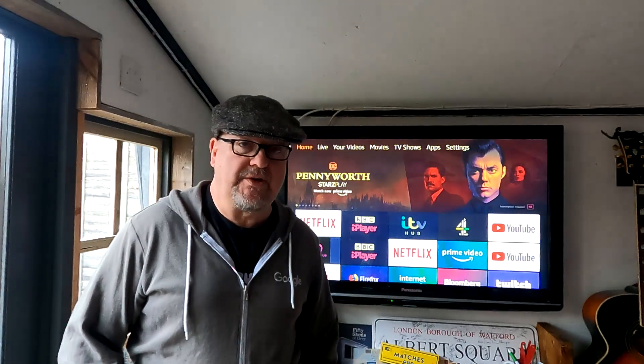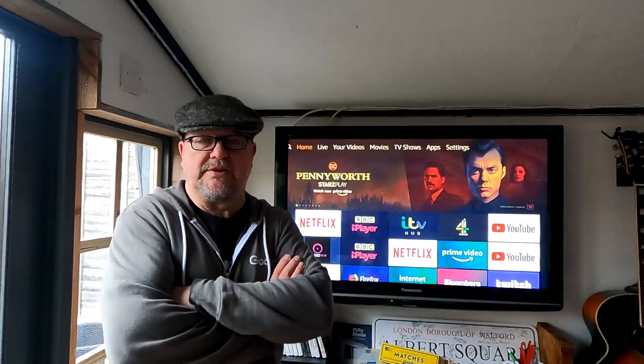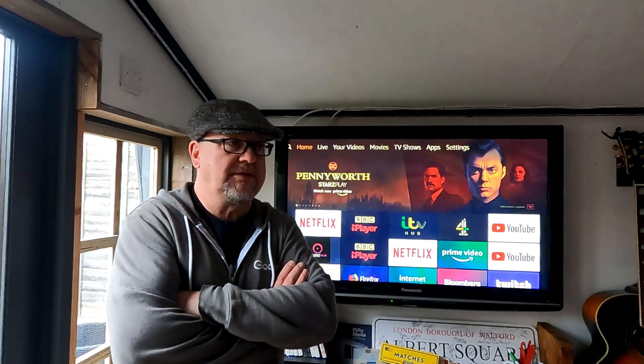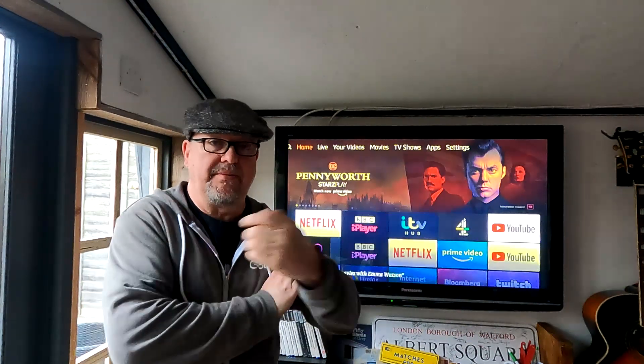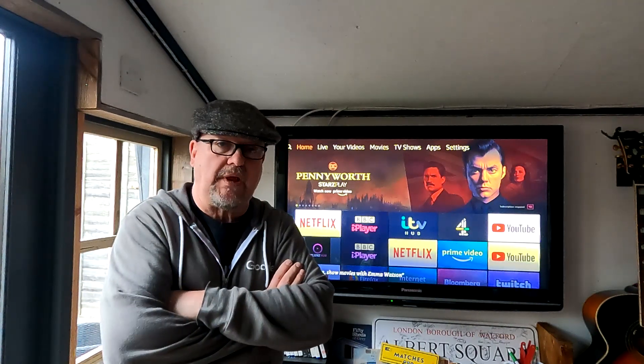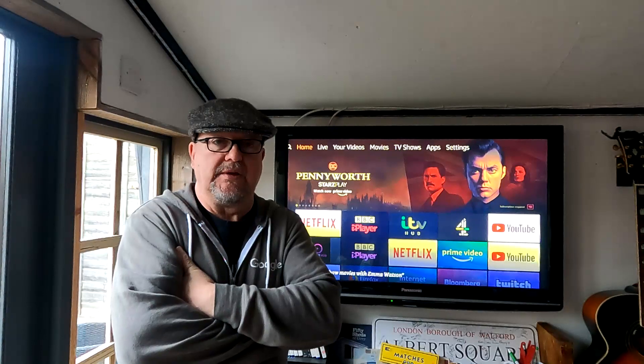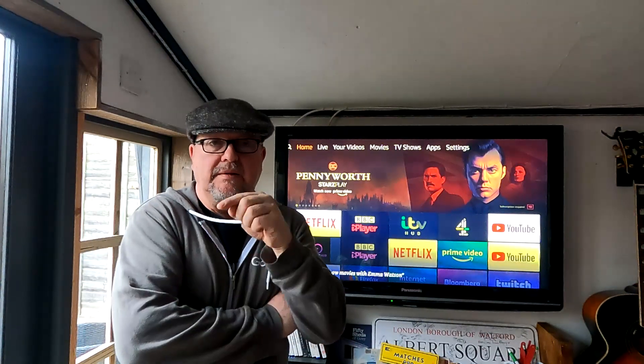Morning all, welcome back down the bar. A few people on the channel have asked me about my TV setup down my pub shed garden bar, so I just want to go through what I use and I'll put a link below to the product that I bought from Amazon.